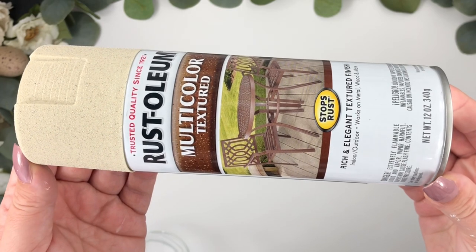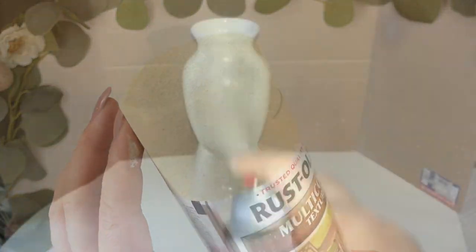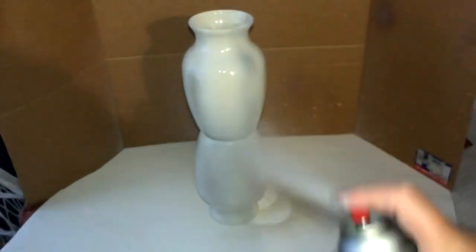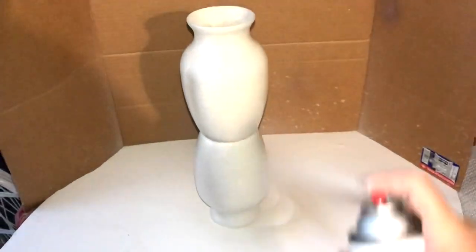I got this texture spray paint from Walmart. When you apply the spray paint you will not be able to see the texture when the paint is wet, so don't overspray — give it one coat until every side is covered and let it dry for a few hours.